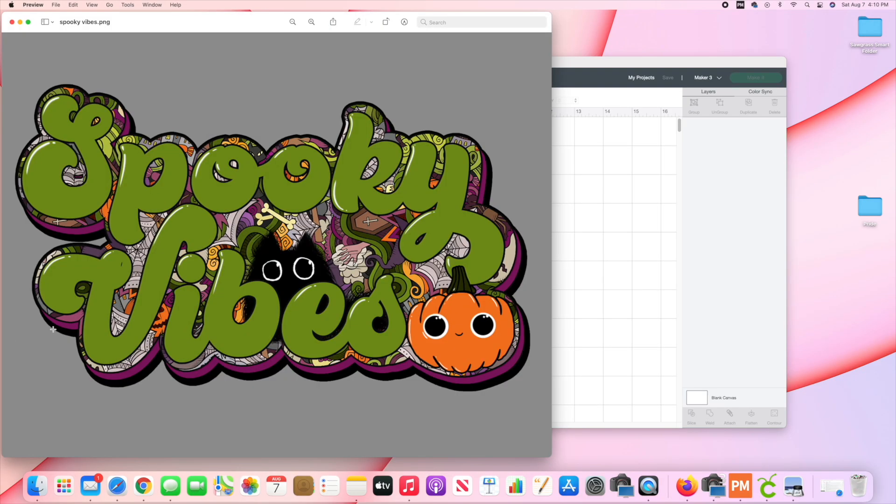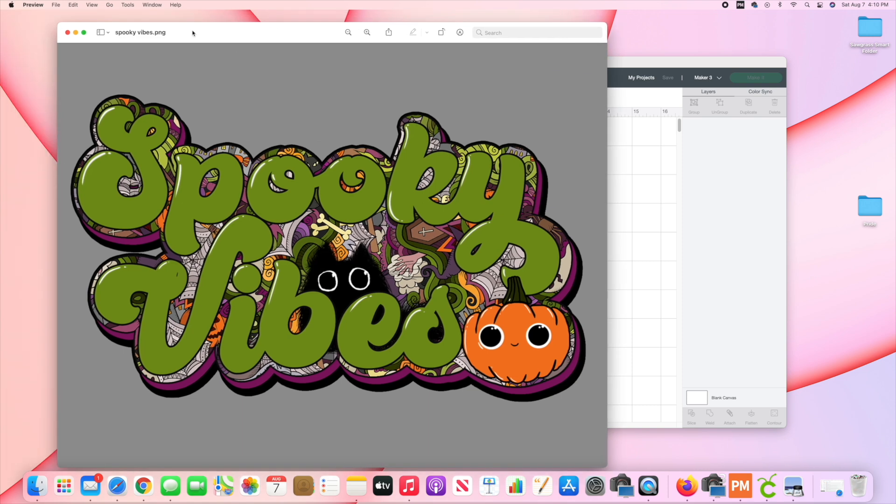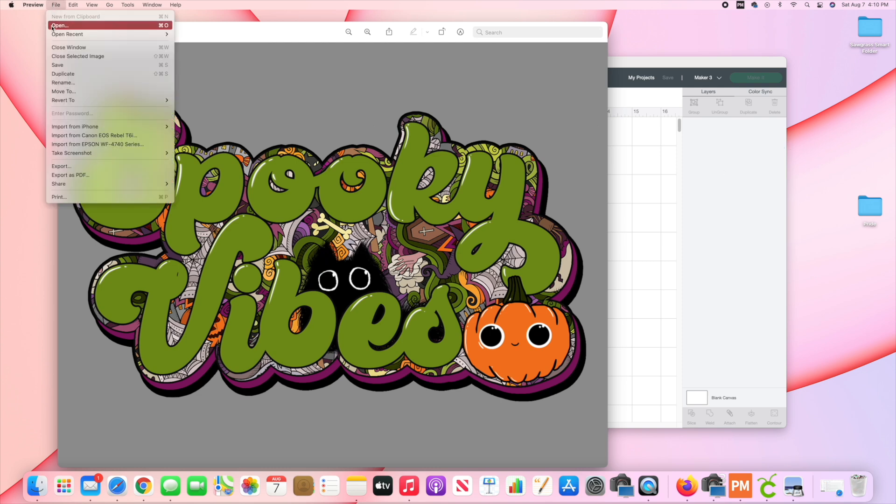I have my screen up. The first thing I want to do is take my Spooky Vibes image — this is available on my Patreon page for $4 or more a month Patreon supporters. The first thing I need to do is print this onto my dye sublimation printer, so I'm going to go up to Print.